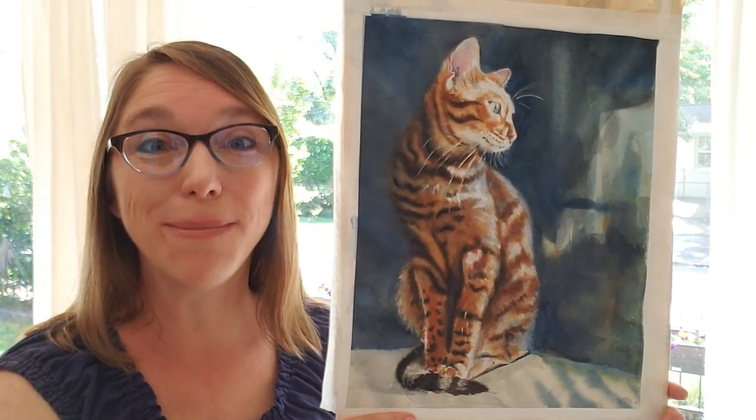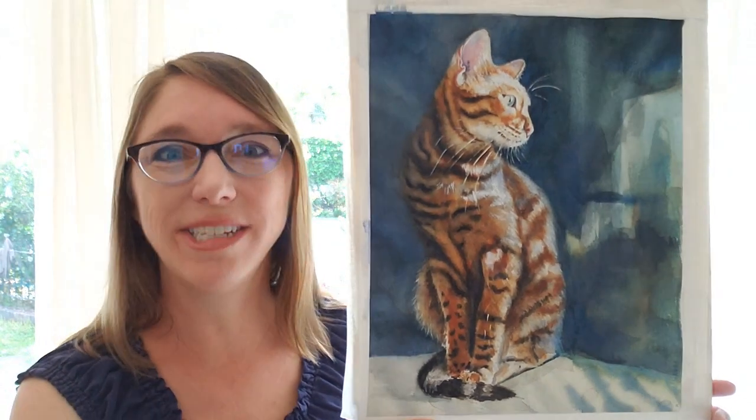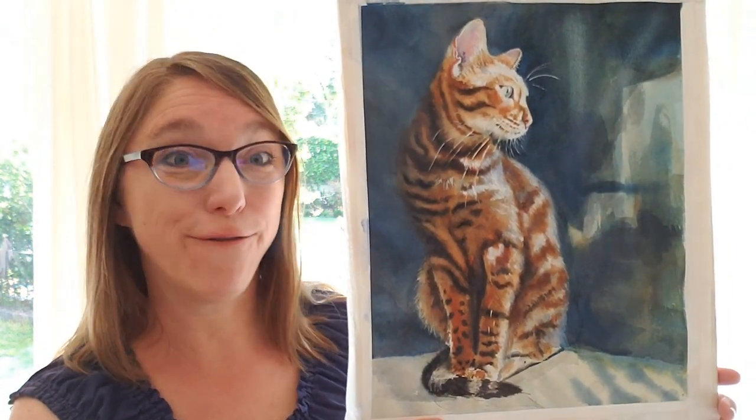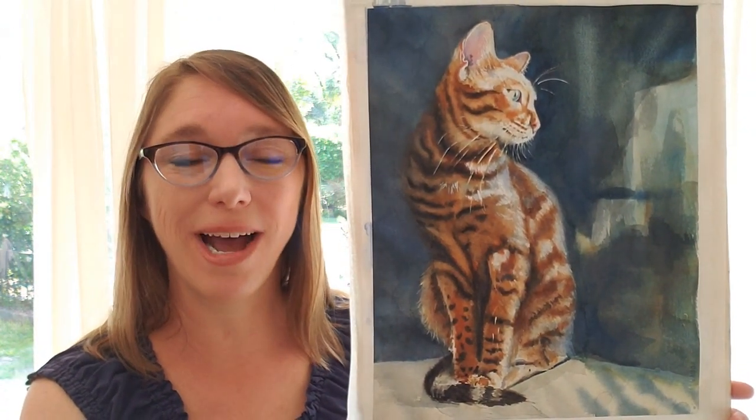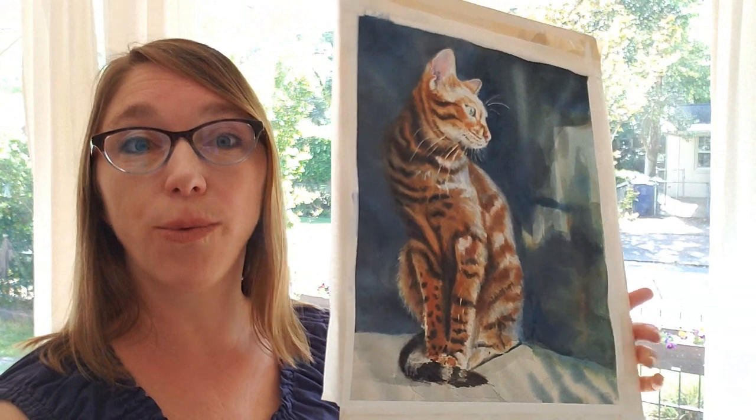Hey, welcome to the last session. I just wanted to show you the final painting before I get started with this tutorial. In this tutorial we are going to wrap up this painting.